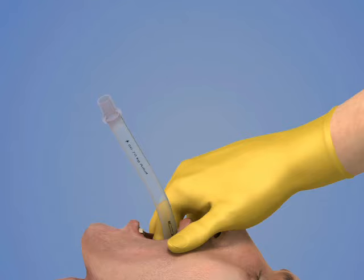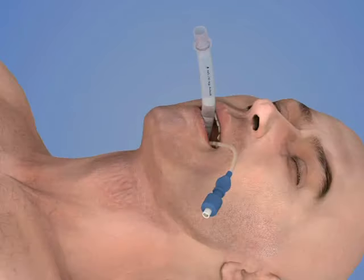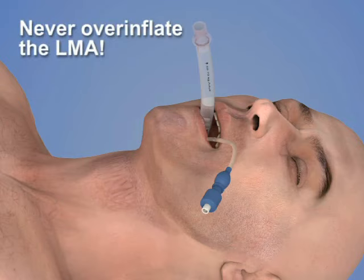Use your non-dominant hand to hold the proximal end of the LMA in place and remove your finger from the patient's mouth. Let go of the airway tube and inflate the cuff with just enough air to achieve a good seal with the glottis. This may require only half of the maximum cuff volume. Never over-inflate the LMA.